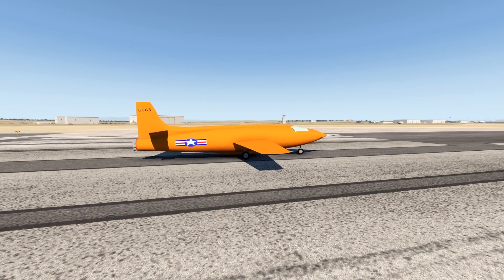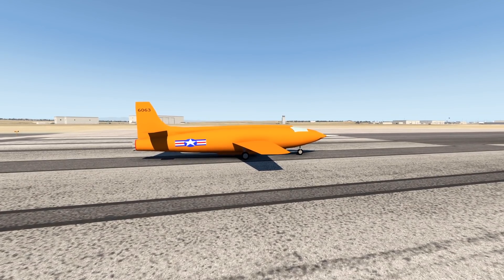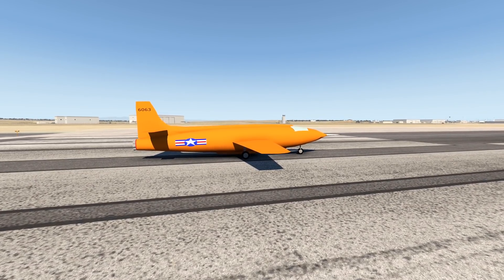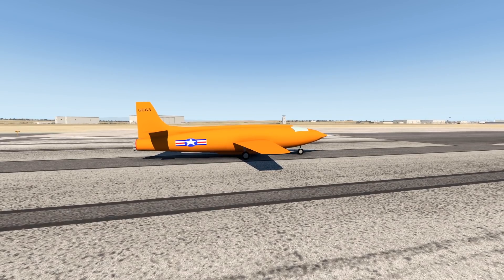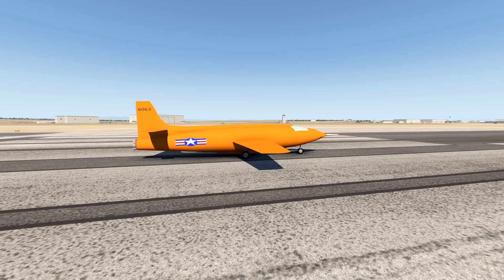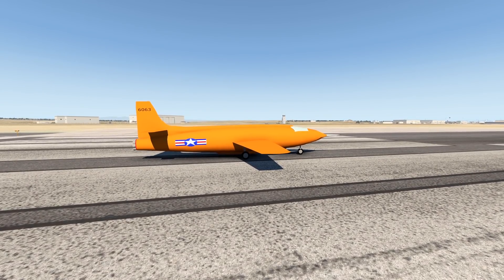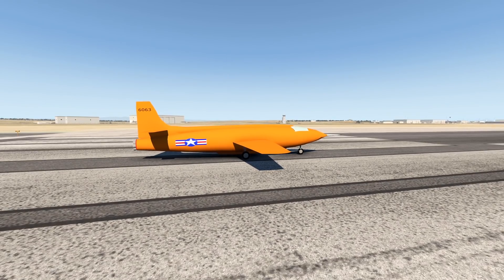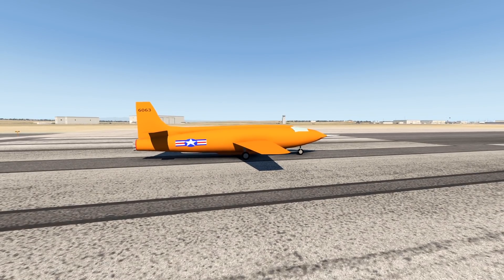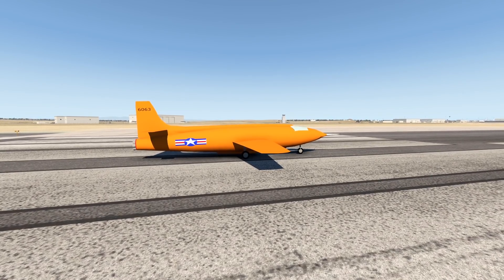On this channel, we have already done some experiments with rocket engines. We have put rocket engines on a Cirrus Vision Jet, a 737, a 747, or even an A350 or something. We have tried out a lot of stuff. Normally rocket engines are to be found on rockets, but this plane right in front of us is a special one because it also features a rocket engine.